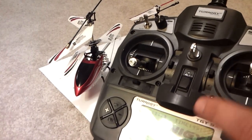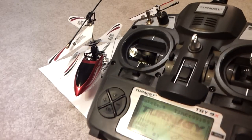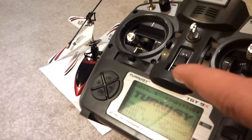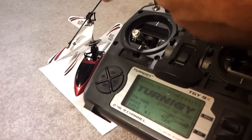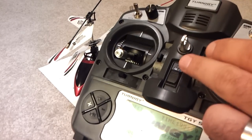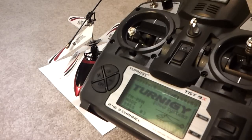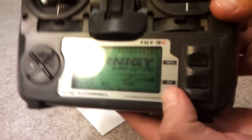As a note, I would program the unit before you turn it on and bind it. I ran into a problem where when I bound the unit, the settings were wrong and it just went to full throttle and flew like crazy. So I had to turn off the remote and go retrieve the helicopter.